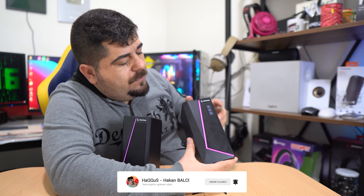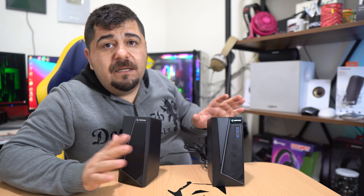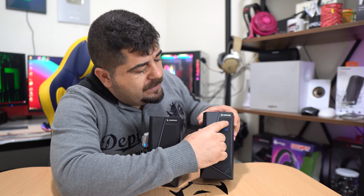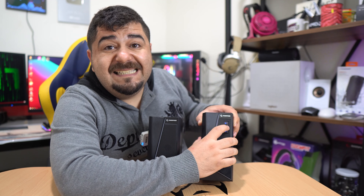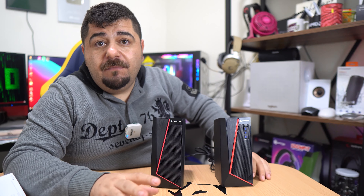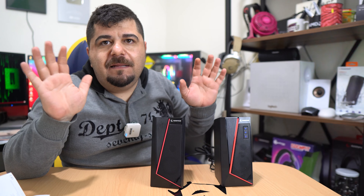Toplam 6 tane renk efekti var: rainbow, pembe, yeşil sabit, mavi ve diğerleri. RGB olayını atlıyorum. Bilgisayar USB'sine taktığımda 'AUX mode' diyor. Fiziksel butondan FM moduna geçtim. Ama benim evim mama tabakasında olduğu için ne telefon çekiyor ne de FM radyo çekiyor. Bu üründe de anlamış olduk: benim evde FM radyo çekmiyor, sadece bir tane cızırtılı kanal var.